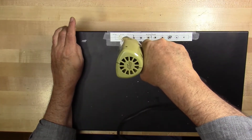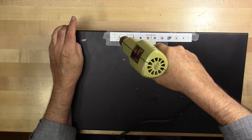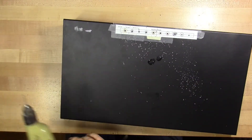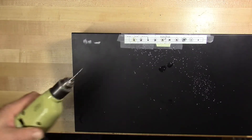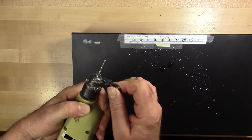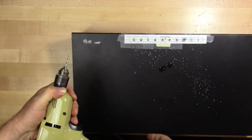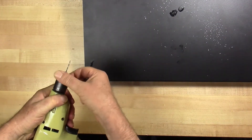Alright, these are all the same-size pilot holes for everything. Let me get this drill bit out and see if we can locate the universal bit.